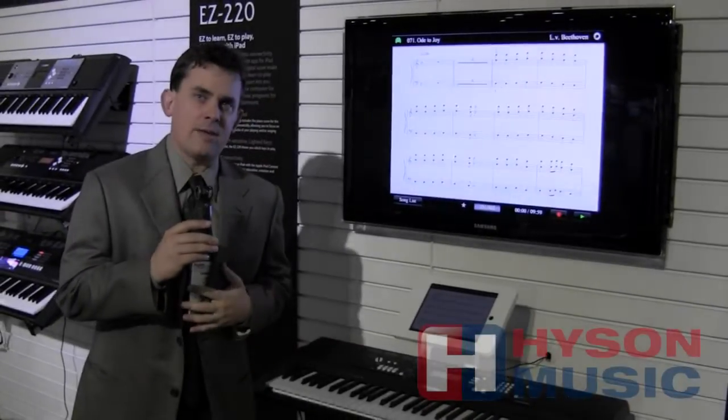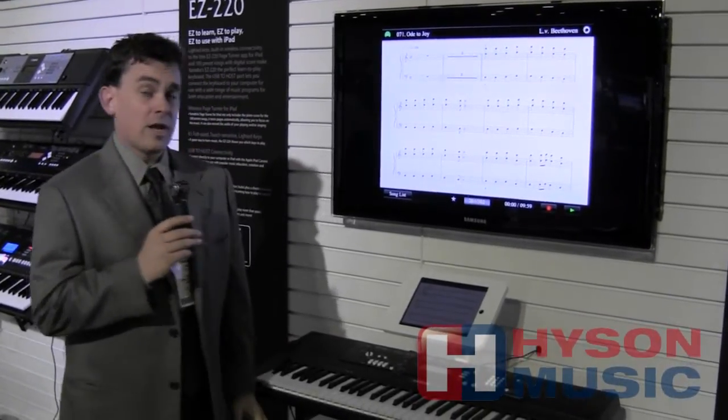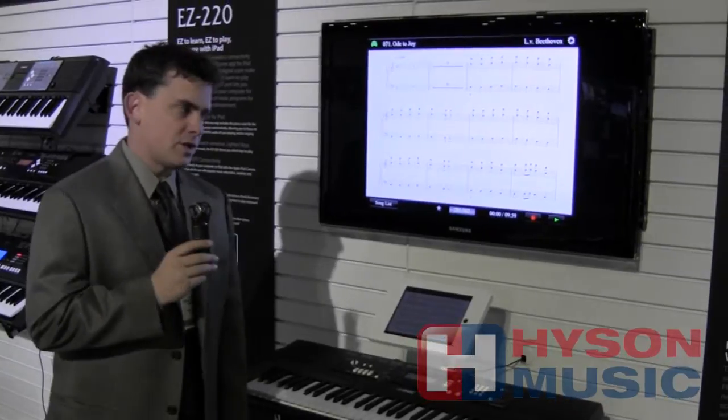Hi, my name is Dane Madsen. I'm here at the NAMM Show at the Yamaha booth. We've got a couple of new keyboard products that we'd like to show you.